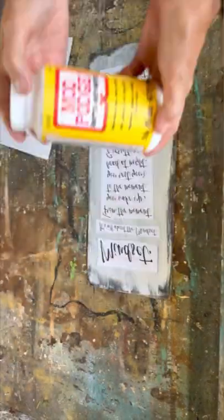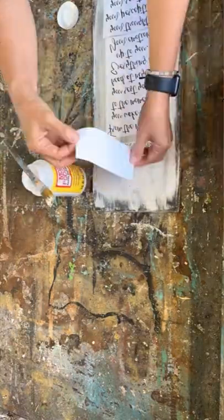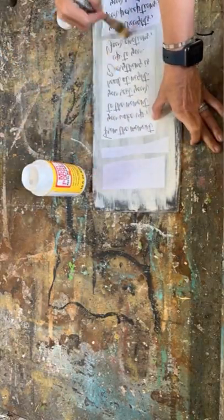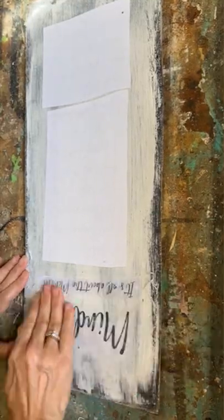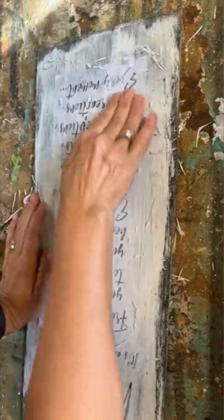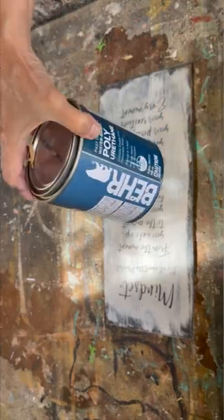We are going to do our Mod Podge reverse graphic transfer method with this quote. We're going to put the Mod Podge on the graphics that I printed on my laser jet printer, then let it sit for 24 hours. Then with some water we'll rub off the paper and we're going to be left with a beautiful graphic.